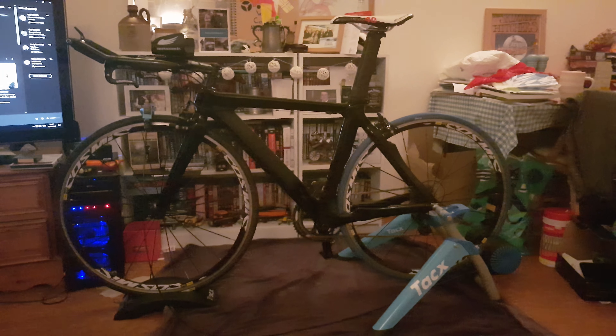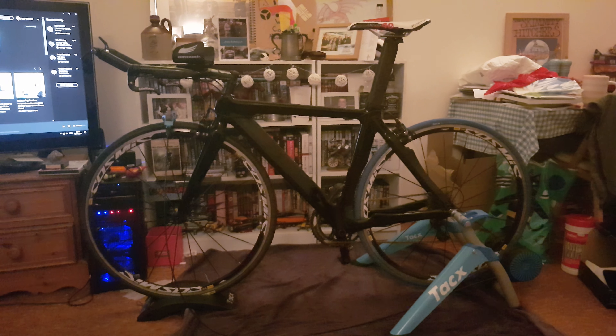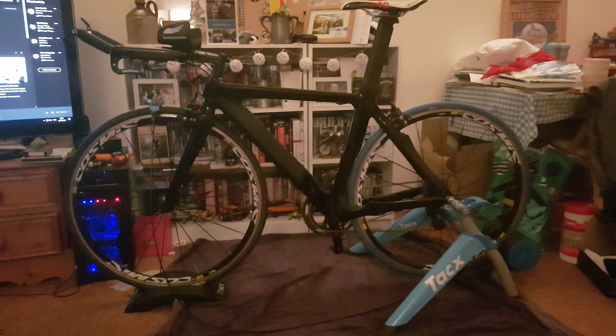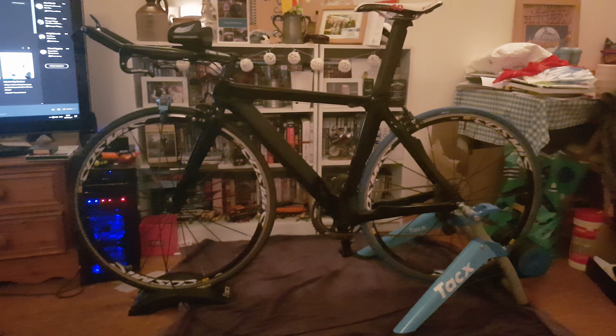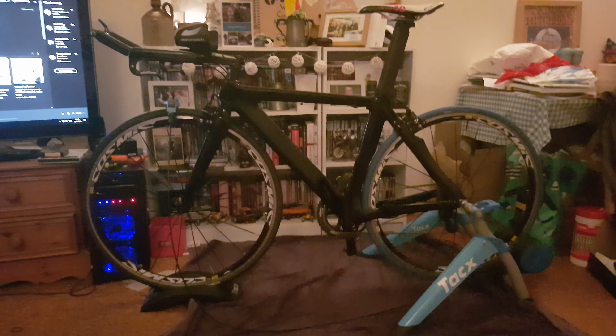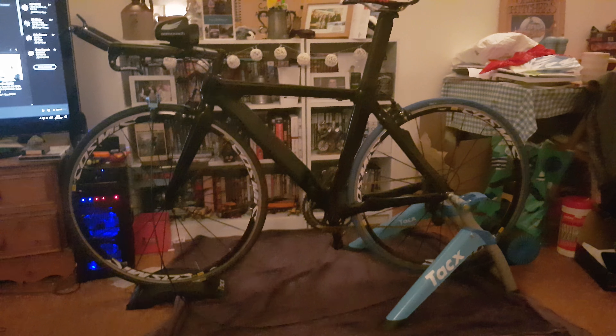Hi guys, so in my video asking you guys to recommend videos, quite a few have actually said you want to see my turbo setup for winter. Now I've finally completed the TT bike build, I thought I'd better show you because that's what's going to be on the turbo for this winter.